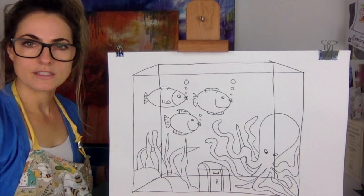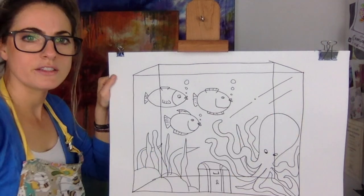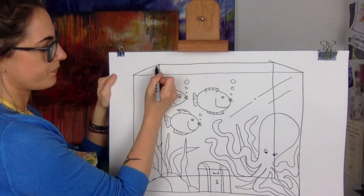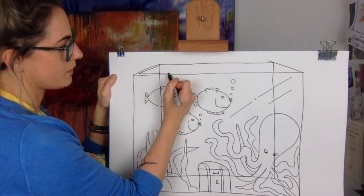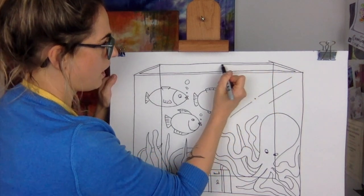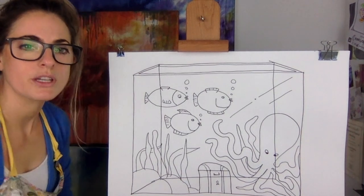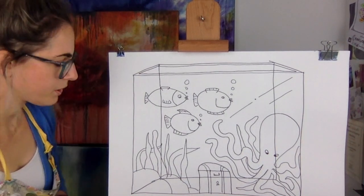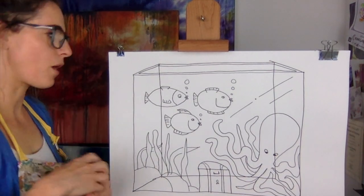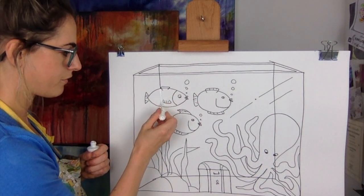I want it to look like glass, so I'm gonna add a line to make it look like a glass tank. Now because there's thickness to it I'm going to draw around it, and because everything is behind the glass, you're gonna get a rubber and rub out whatever you can't see — you wouldn't see a line where the fish is, for example.